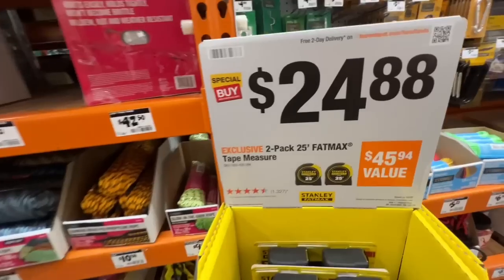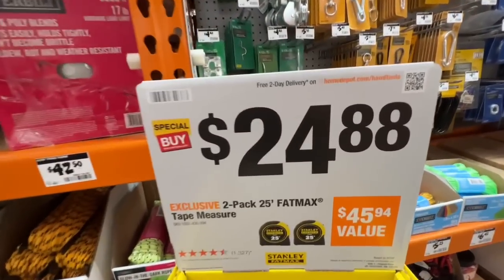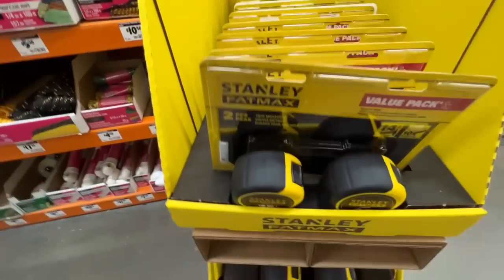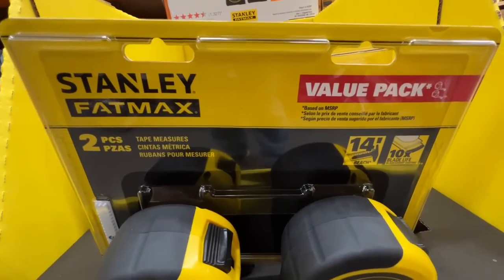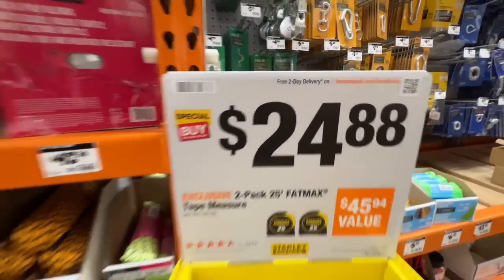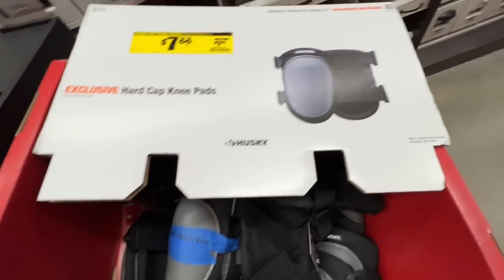Two-pack 25-foot FatMax tape measures going for $24.88 — basically $12.50 each for the Stanley FatMax. You get 14-foot reach and 10 times the blade life. Great value pack.